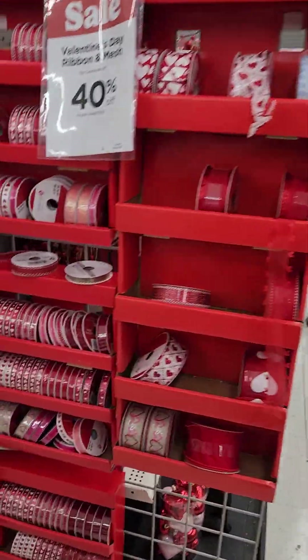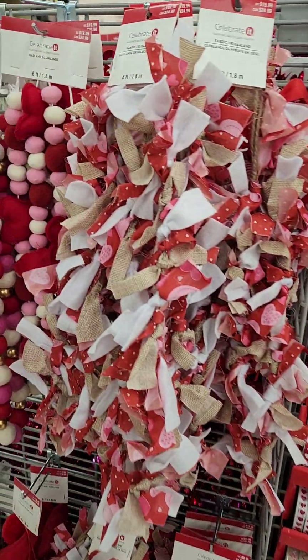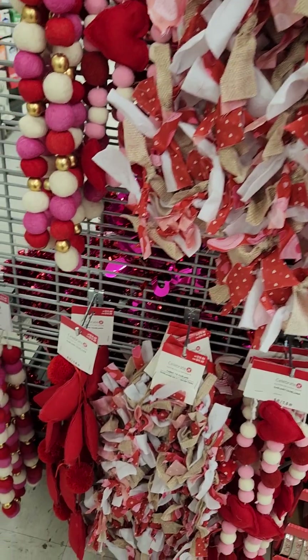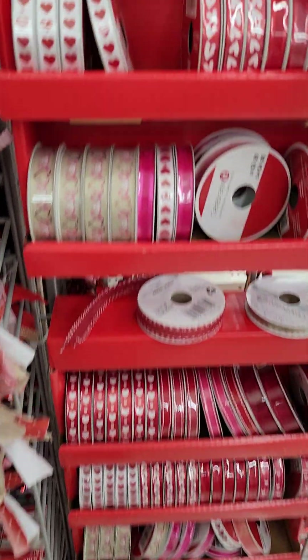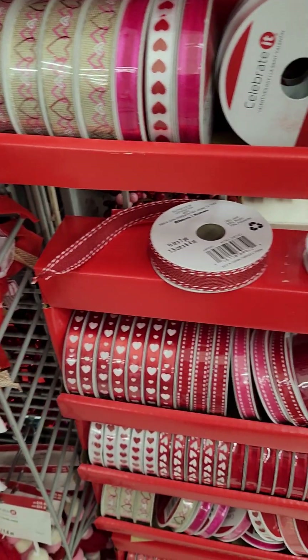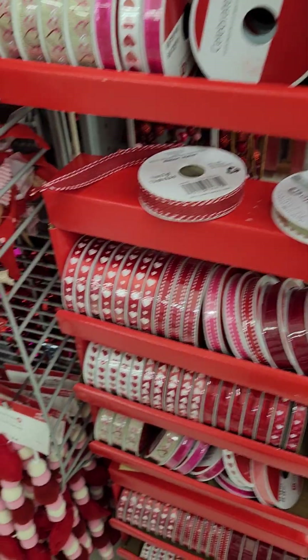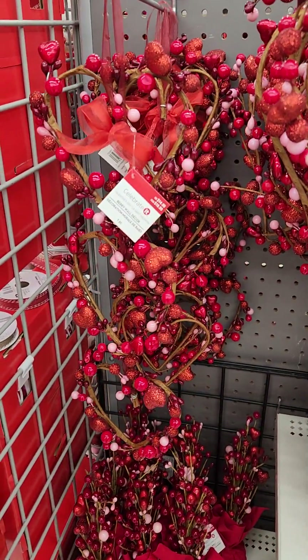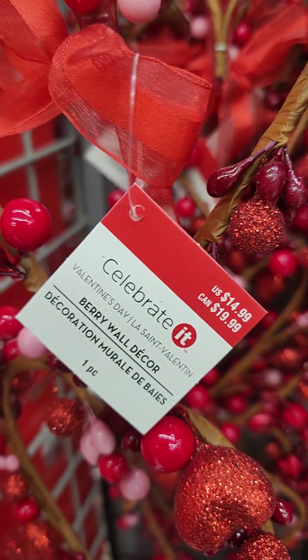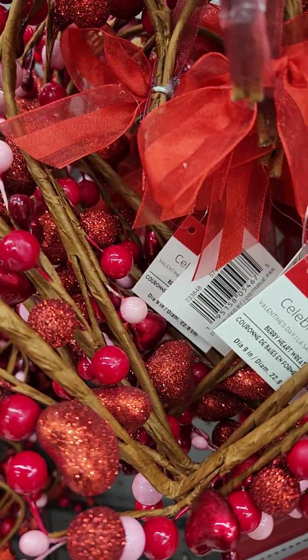This is ribbon and garlands. Pom pom garlands, burlap garlands. Hearts on ribbons red, hearts on white, white hearts on red. Iridescence, glitter. That's cute. $14.99, $14.99. And this one is $7.99 for like a little miniature read.